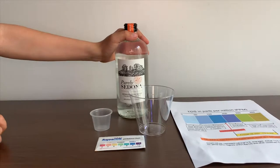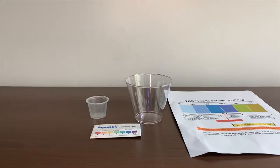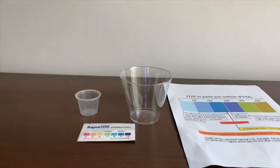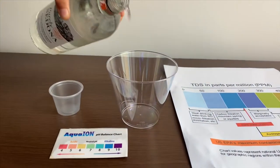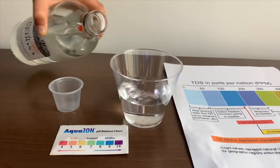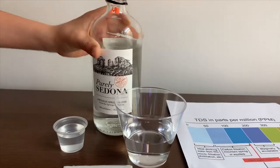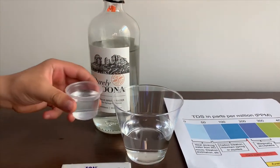Let's test the pH and TDS levels. Let's pour some water in. This is a little too much for the pH cup, so let's pour some back in the TDS.